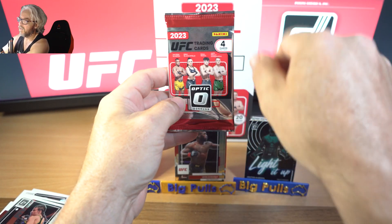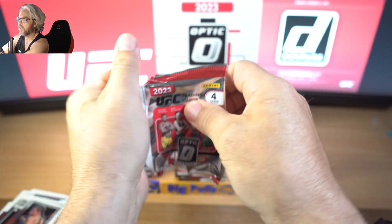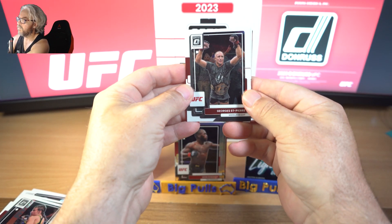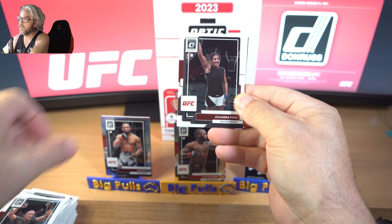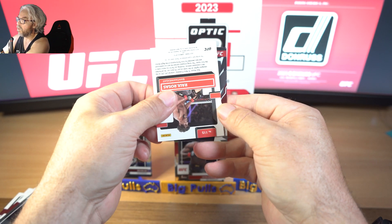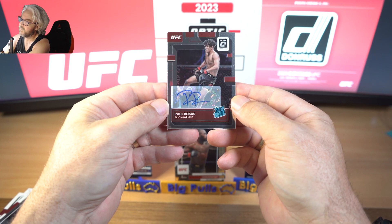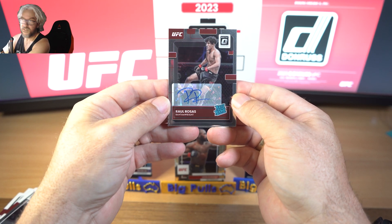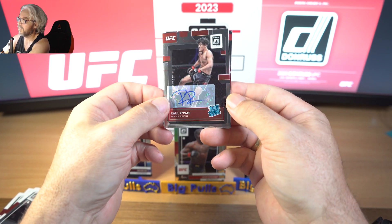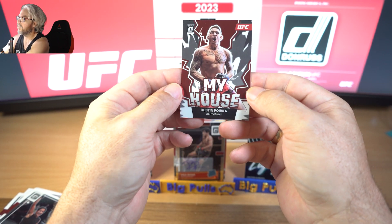Lucky last, last pack mojo - let's see it. Can we get something to finish with a bang? We've got Georges, Giuliana - oh we've got another auto! Raul Rosas, rated rookie again but this one is only a base version. But still - you beauty! Two rated rookie autos again, gotta love it.